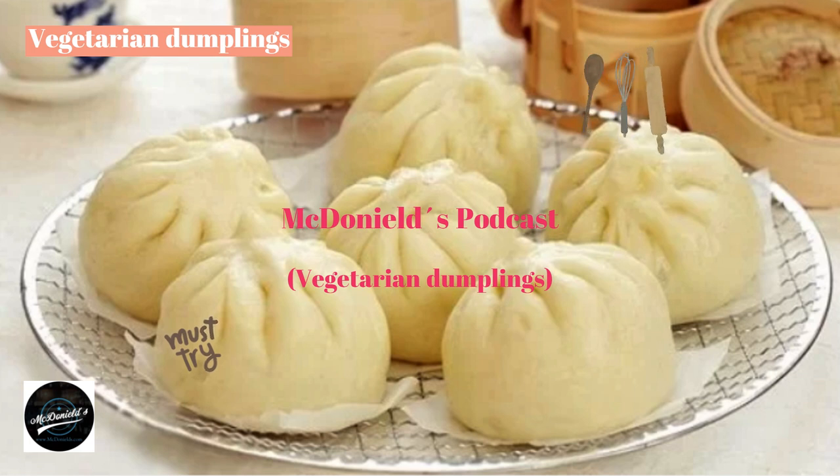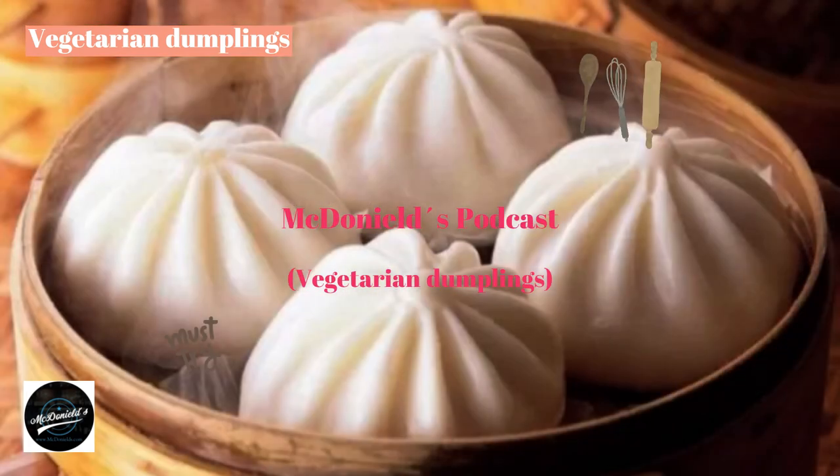Finished Product Requirements: A batch of delicious vegetarian dumplings will have a soft, white crust with a rich, hot filling. This cake is a great breakfast or snack, providing more energy so you can continue to study and work every day.